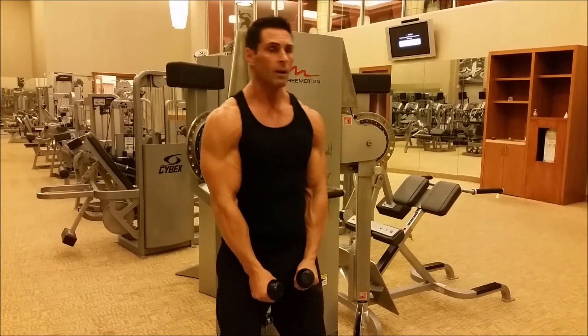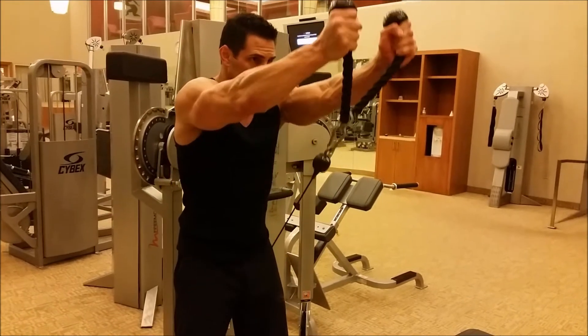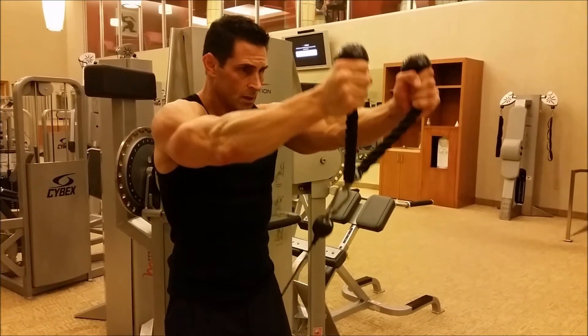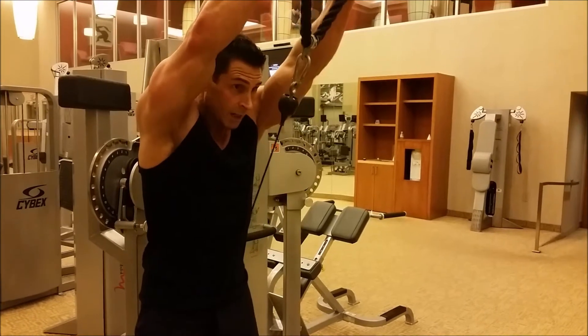I'm cocking my body forward — not leaning back and putting tension. A little lean forward, space between my legs, and drive. Notice my wrist and my elbow are in line with my shoulder. I'm not going really high — I'm staying right here.